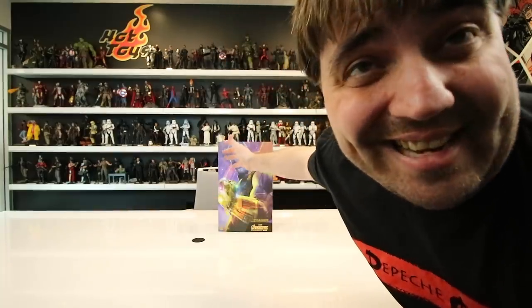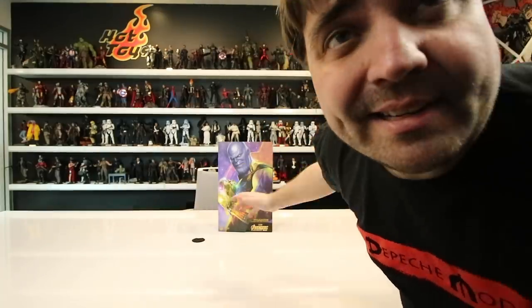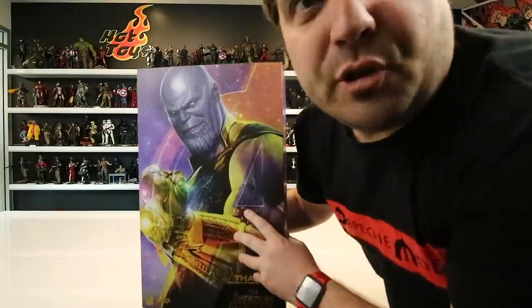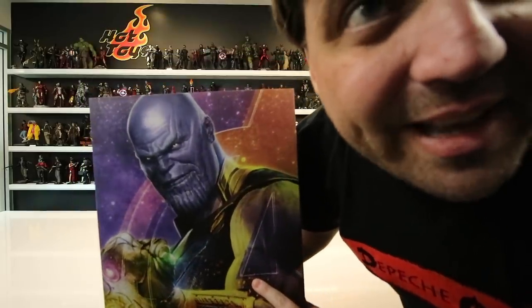Hey guys, I gotta be a little bit quiet. I'm inside Sideshow Collectibles headquarters, inside the Hot Toys sanctuary. So I kind of snuck in here because I wanted to do a really awesome review for you guys of something that you've only seen pictures of. You guys know who that is. I'm going to do a review for you guys, but don't tell anybody that I'm here, okay?